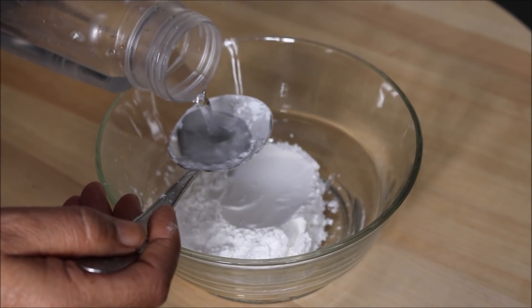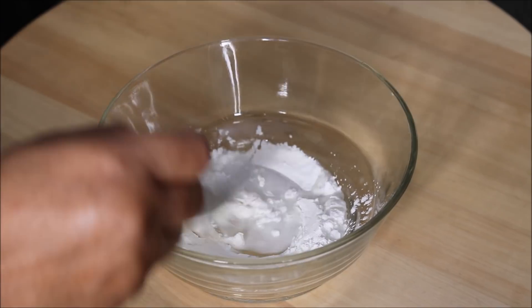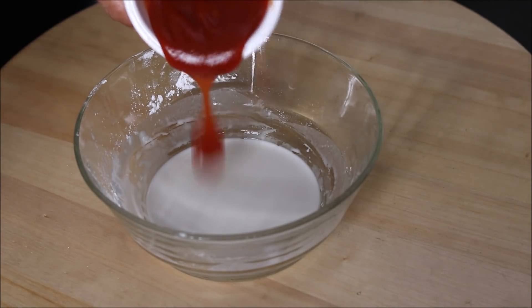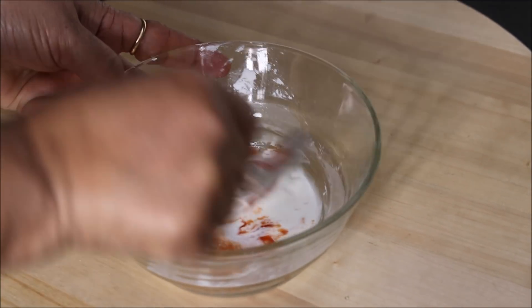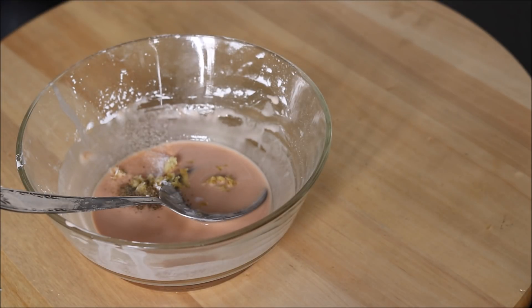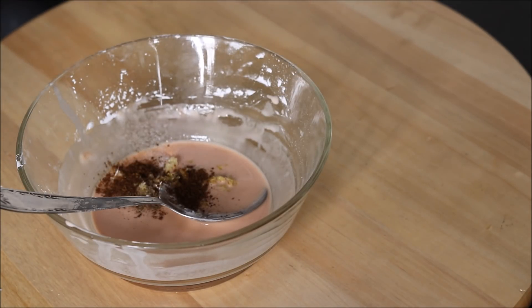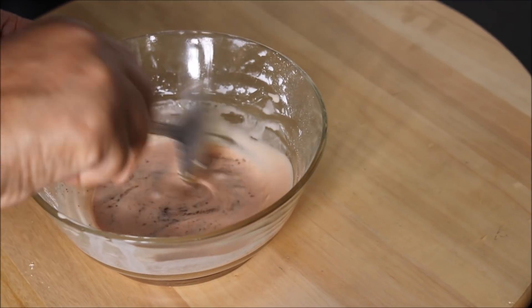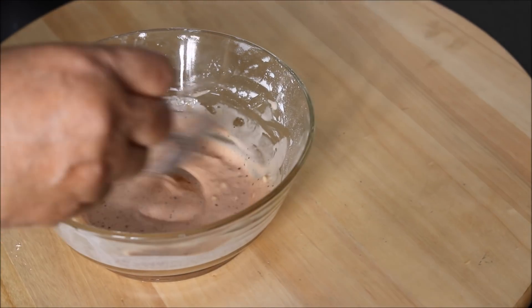First we need to prepare a paste of corn flour and water. To this we will add tomato ketchup, then salt. Since we have already added tomato ketchup, you need to take care of the amount of salt you add. Add chopped ginger and garlic, a little black pepper, and lastly cumin seeds powder or zeera powder. Mix everything nicely. This mixture is ready to coat our paneer pieces.